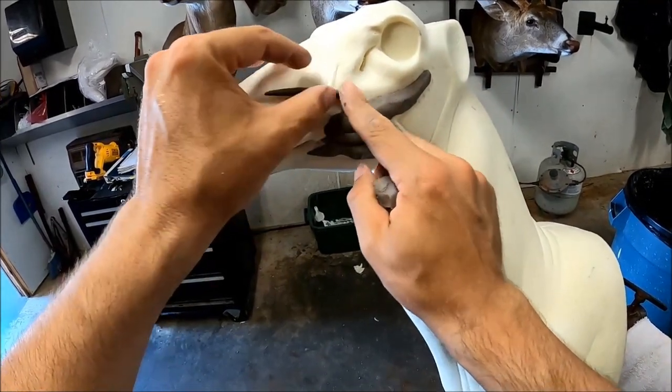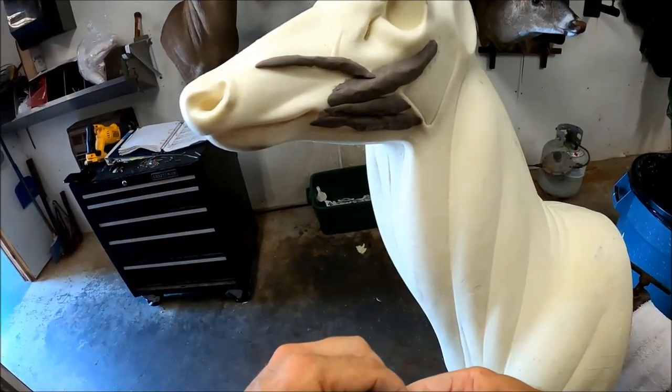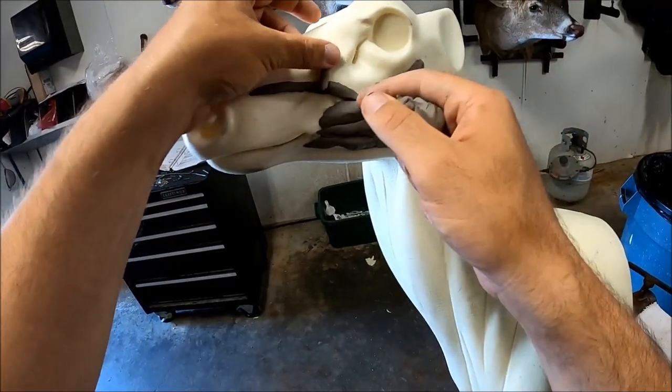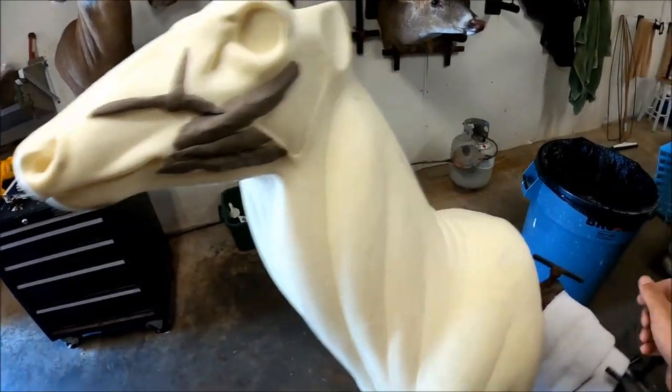Go ahead and do your veins in the nose there — just like that.